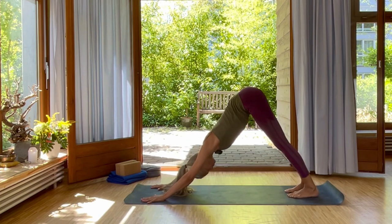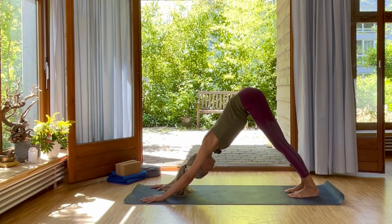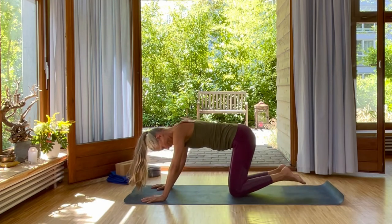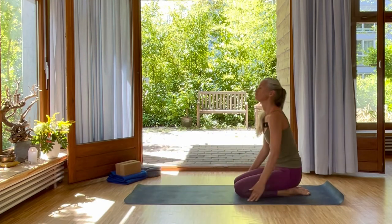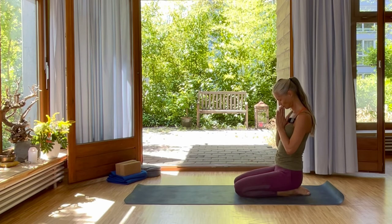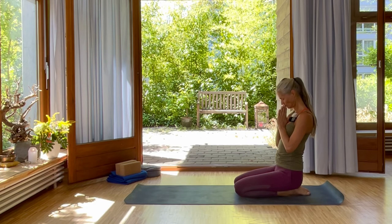Walk your feet forward. Just find this beautiful position, the strength. Bend your knees. Inhale and exhale. Come sitting back onto your heels. Place your hands into namaste and just feel your breath and your heart beating. Connect, inhale and exhale.